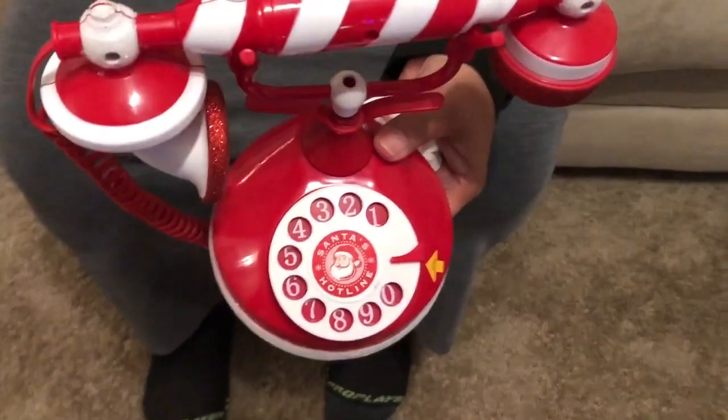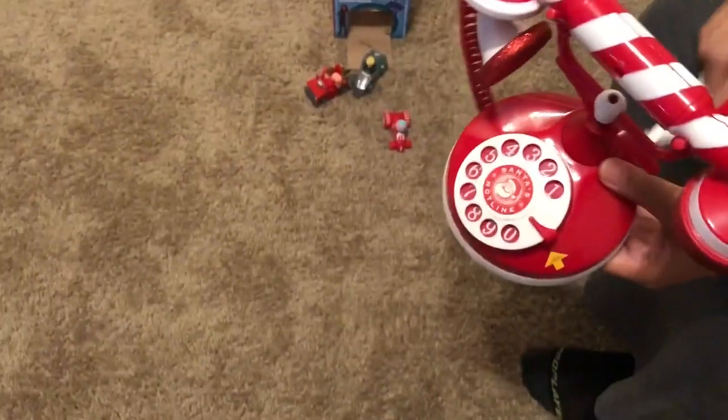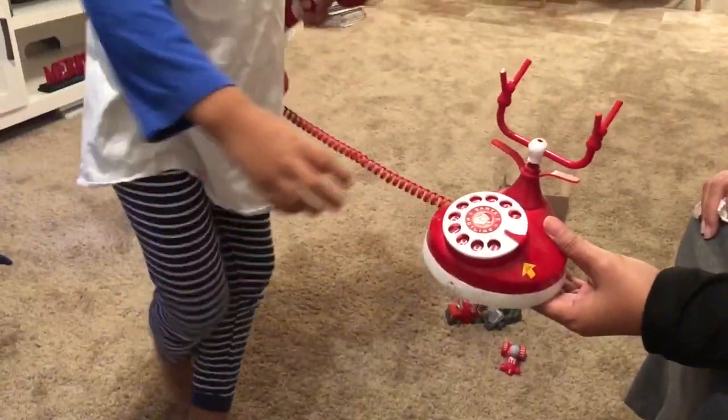All right, so we have this old-style Santa hotline phone. Let's see if you know how to work it. All right, here we go. See if you can dial the number. Come on, dial me.